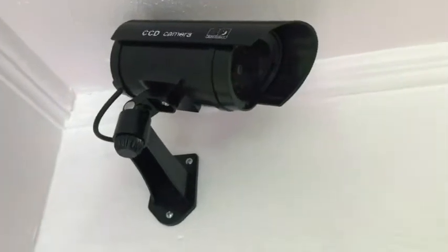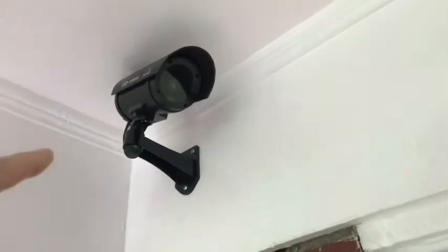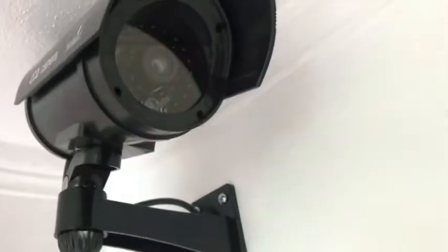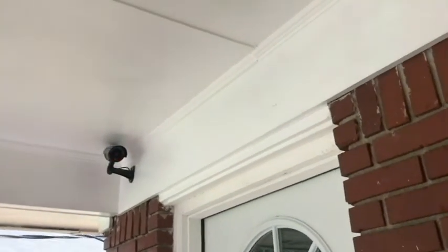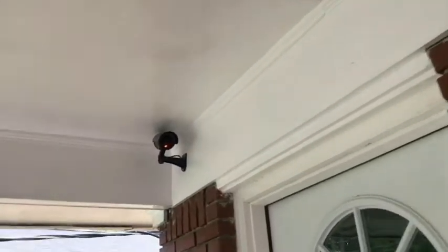So yeah, that's the dummy IR camera. You know, it can only help, I think. Easy to put up, lightweight, two AA batteries, and I'm thinking they're going to last a long time with that small little bulb. Maybe I'll leave an update in the description after a couple of weeks and let you know if it's still blinking with those two batteries. Anyway, thank you for watching the video — until next time, have a nice day, take care.